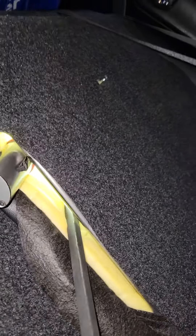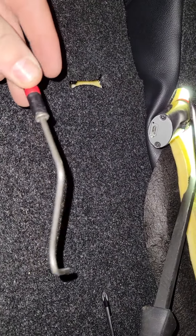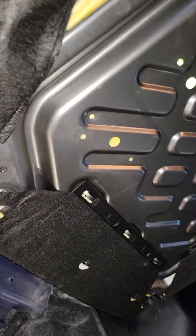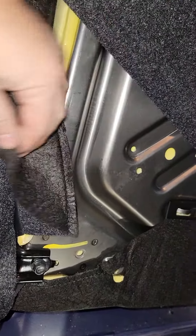If you've got a 2014 Corolla and this little clip broke so you can't put your seat down, what you have to do is get in the trunk and pop these out of the back, so you can lift the back up. Then you've got to pop them out of the side that holds the side together.